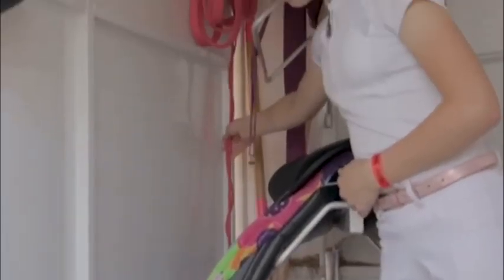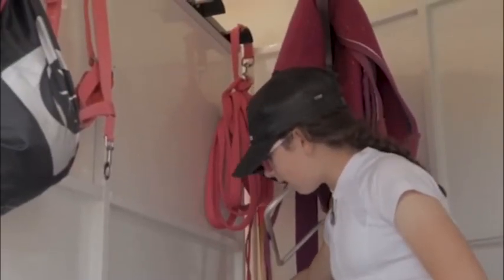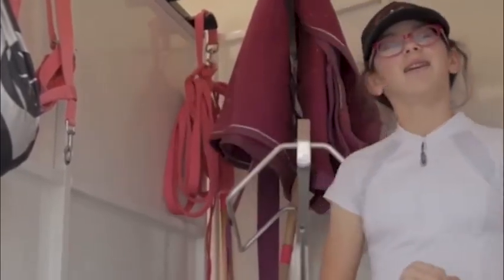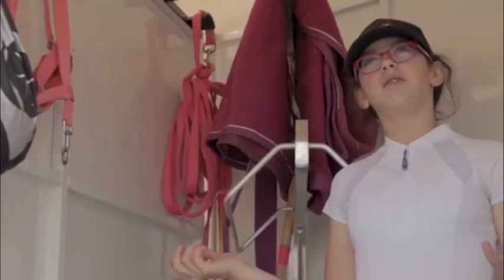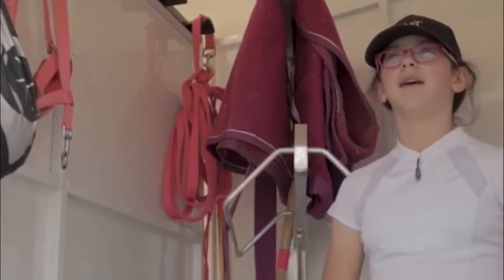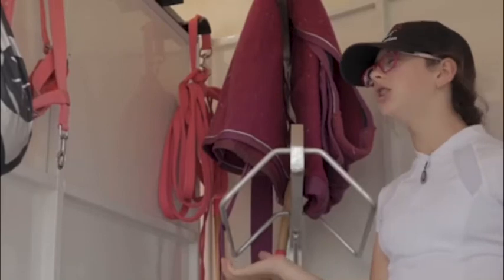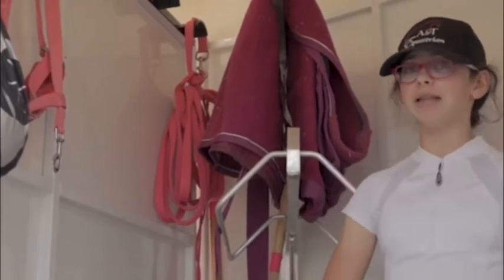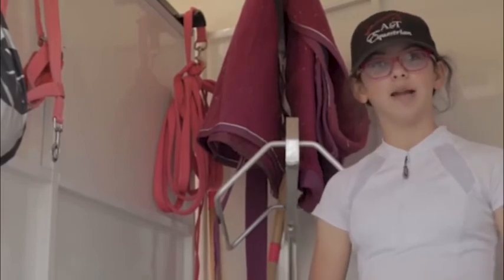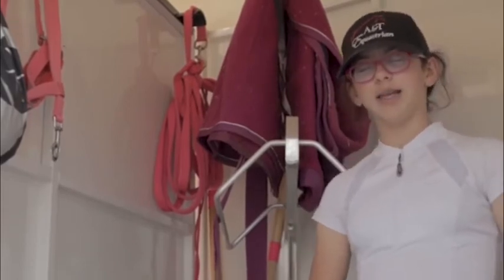I also have my lunge whip, which I use with the lunge line up here. I use the lunge line when I'm going off property if she has a lot of energy or maybe she hasn't been to this place before, and I just want her to be worked before I get on so she can get used to her surroundings.